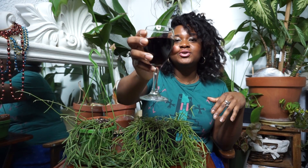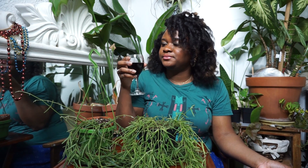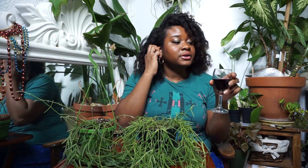Welcome back guys. Before I even get started, I just want to cheers you all to a lovely weekend, a safe weekend, a healthy weekend — we got this guys. We don't know what is going on, all we can do is just hope for the best. So cheers. Delicious. Really refreshing.